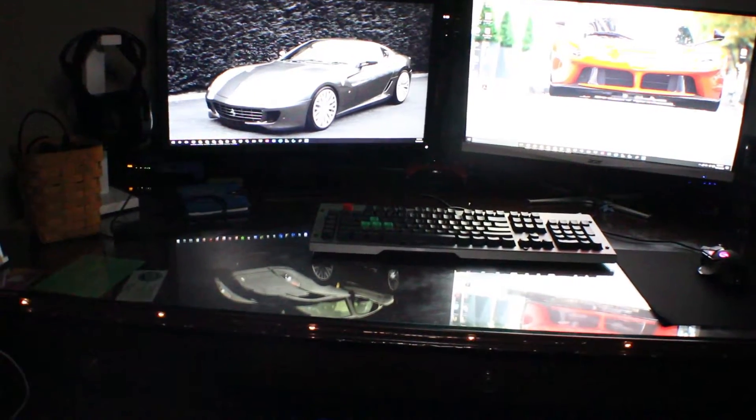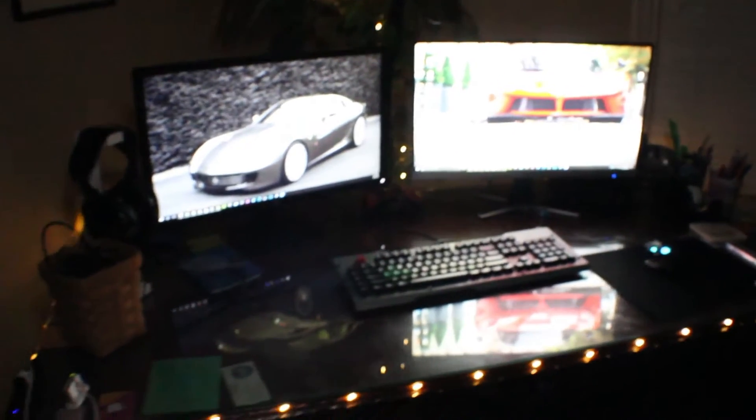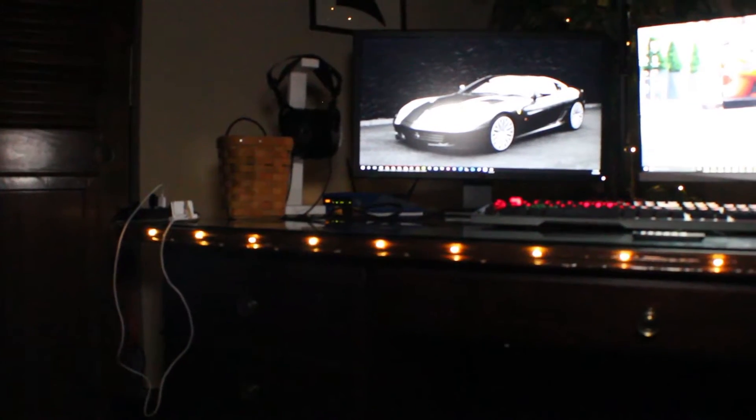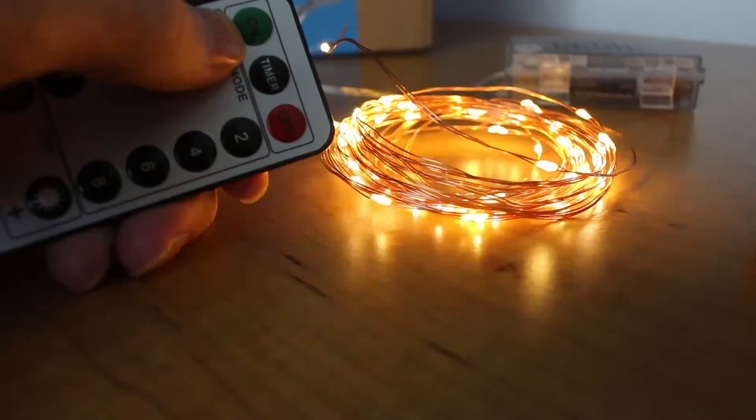These can fall off with scotch tape or masking tape, which is what I used to hold the receiver boxes in place on the back. As a long-term mounting solution, it's not really going to work too well.